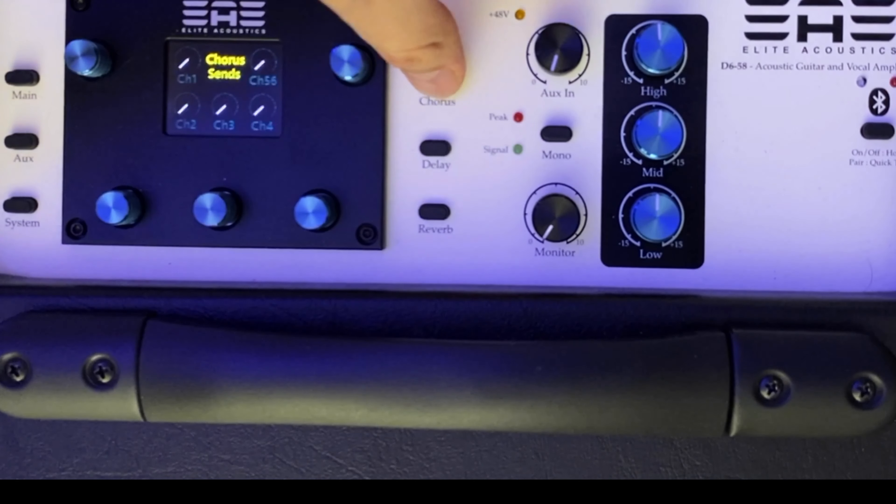Let's put some reverb on there to see how that sounds. I'll start the loop and press on the reverb button. Channel two - there's your reverb. Way too much, I'll bring it down just a little bit. And let's hear that chorus for fun - it's a nice sounding chorus. Don't overuse the effects but it's nice to have them. And here's your delay - a nice sounding delay.